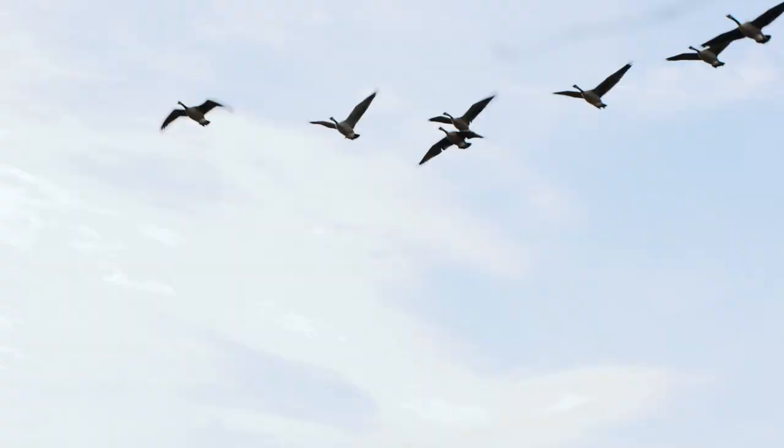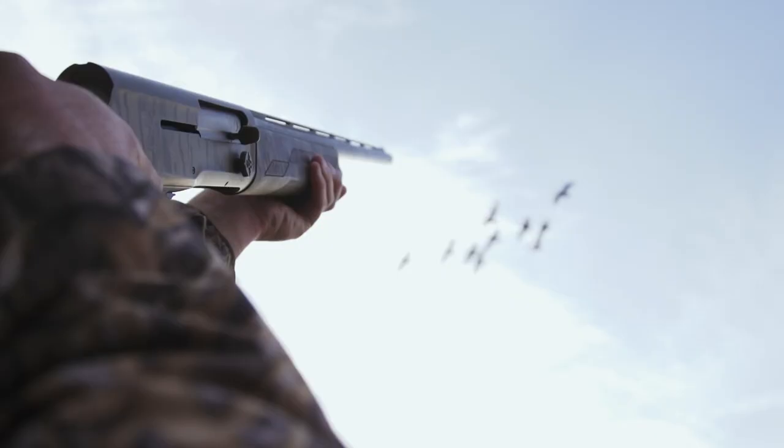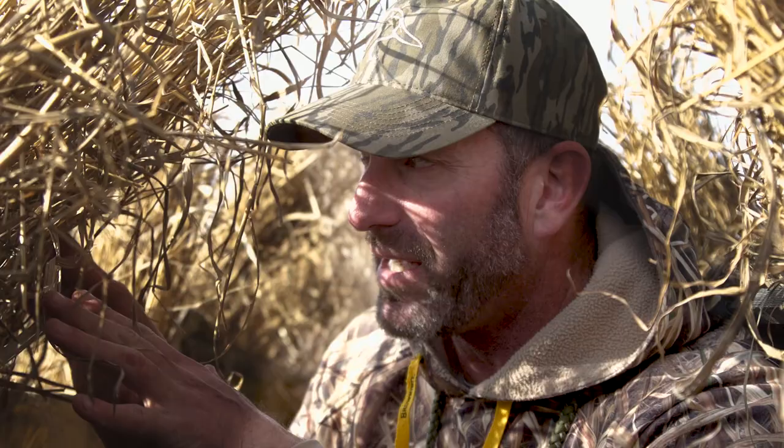Try that next time you're hunting, especially if you have the wind in your face quartering towards you slightly, or you're in a situation where the decoys are out in front of you and you're hunting a stand-up line like this up against the bush line.